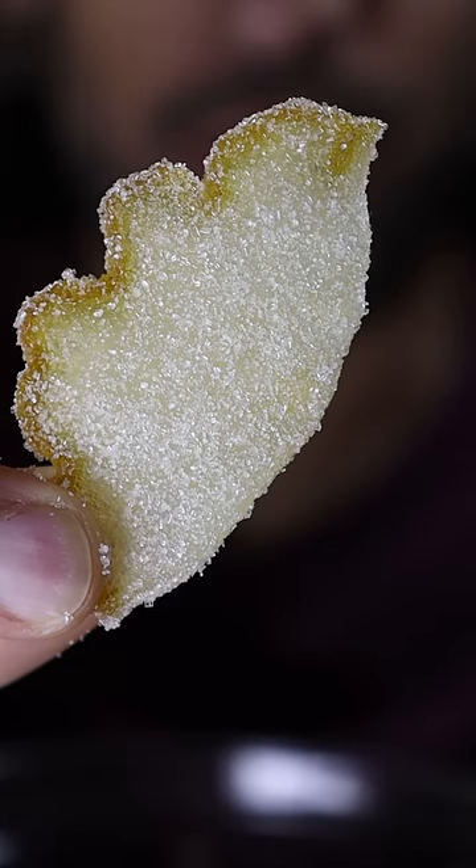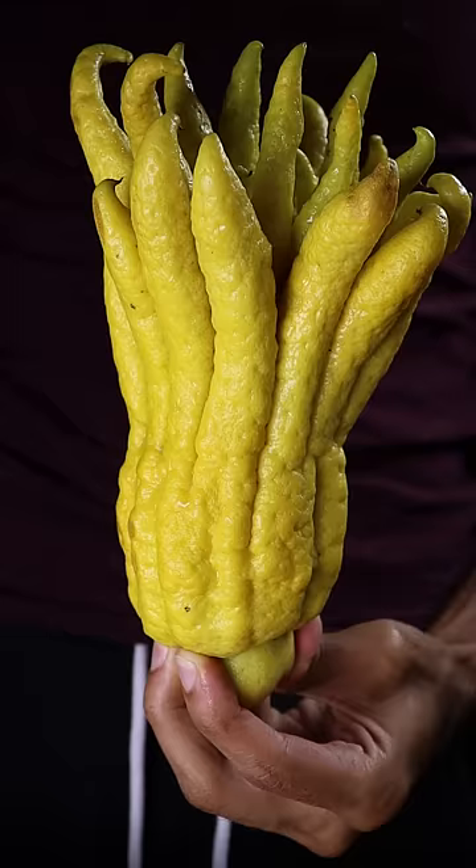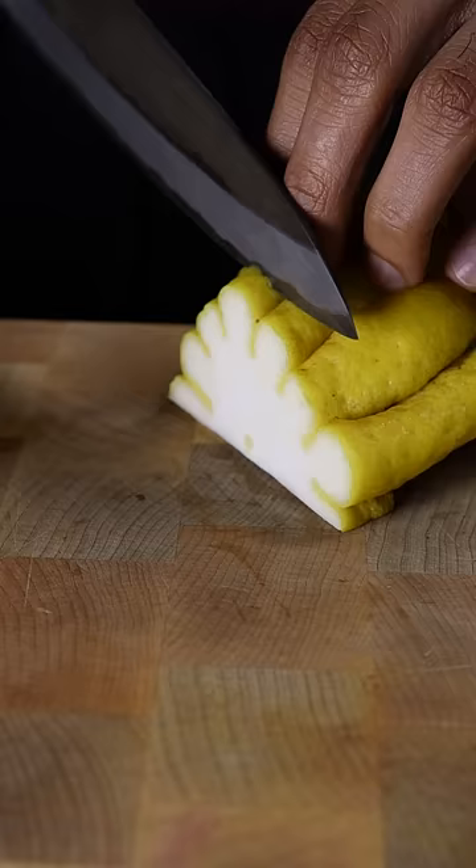Let's make lemon candy without the lemon. Instead of a lemon, we'll be using Buddha's hand, which basically has the flavor of a lemon, but without the sourness.